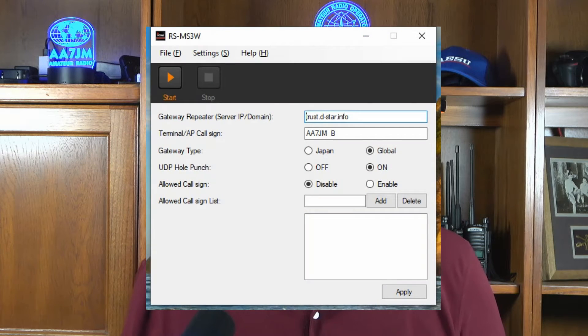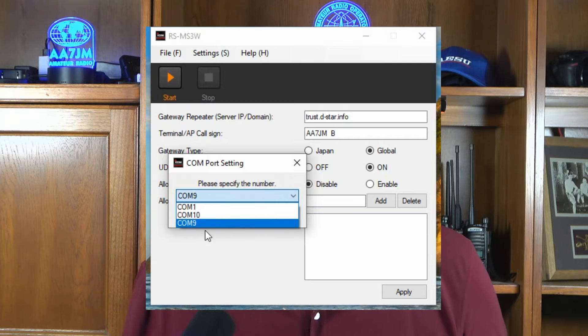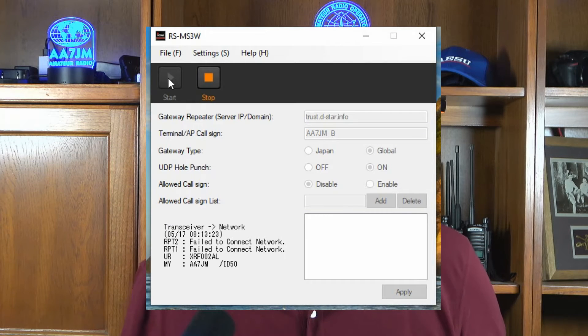There are settings in the phone and in the radio that need to be properly set. At this point, however, I only got the failed to connect network error. While the display on the Android app is only slightly different, I got the same error despite having tried several gateway URLs and IP addresses in the top box. So, enter Doozy.